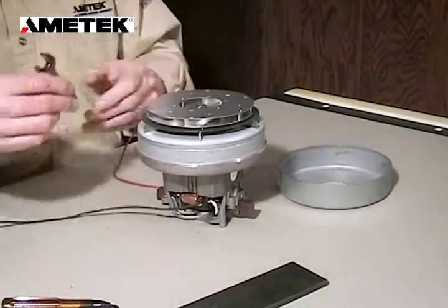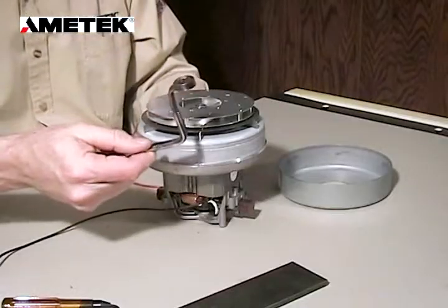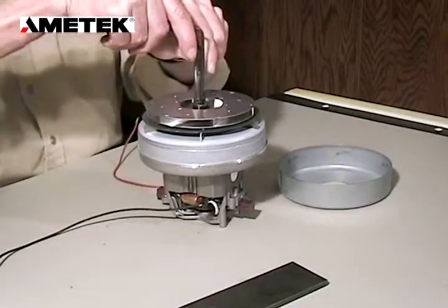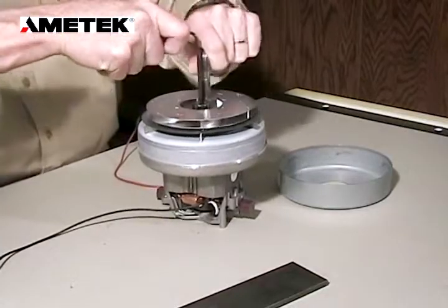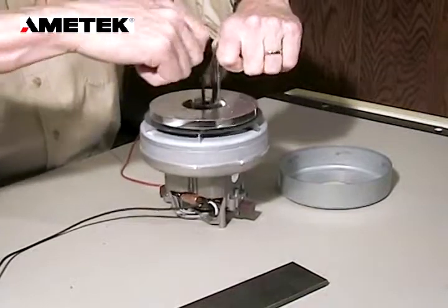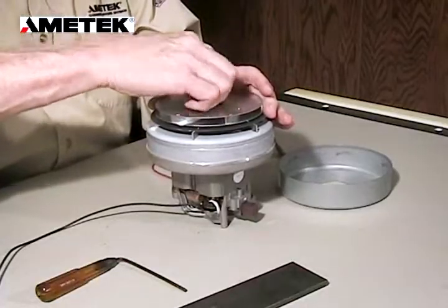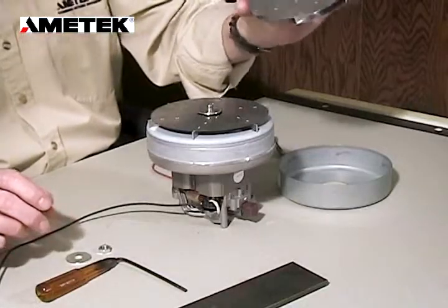The next thing we want to do is take our half inch open end or socket wrench. These have been modified in our lab because we do so many of these. We're going to place the socket on the nut and with the hex head we're going to loosen, removing the nut, the washer, and the old rotating fan.